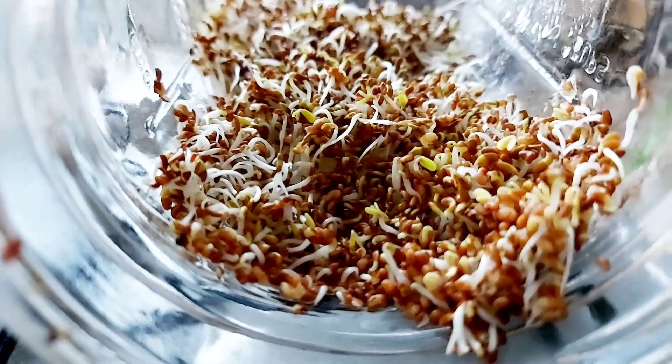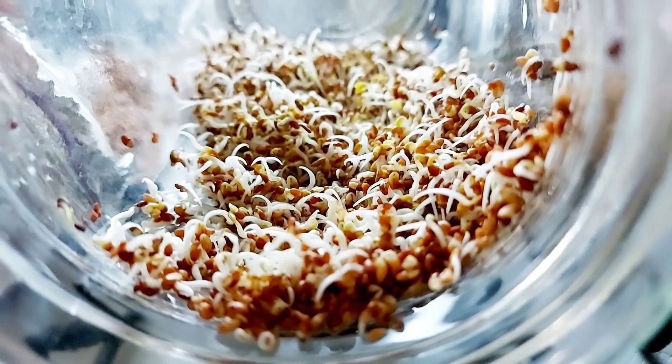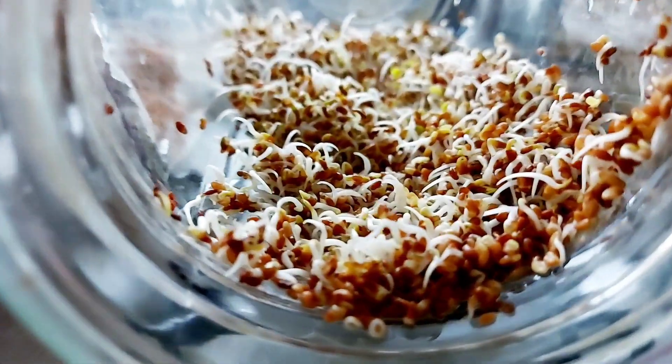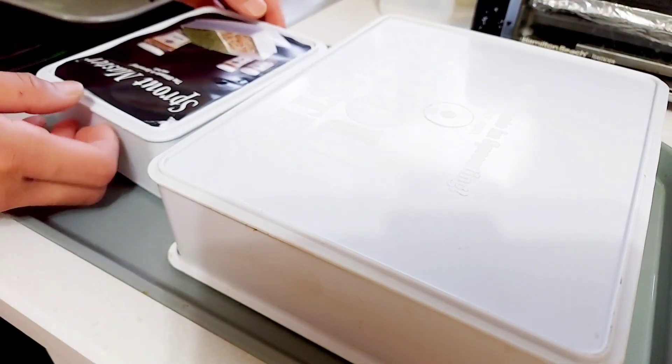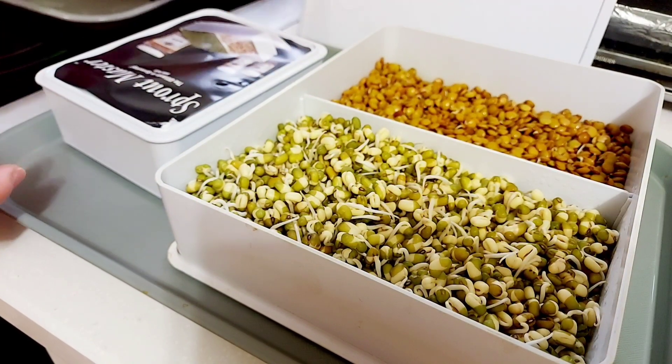The advantage of glass jar sprouters is that seeds germinate faster, as they retain moisture and heat better than tinted plastic sprouters. Having a room temperature above 60 degrees Fahrenheit helps the seeds germinate faster. This is what germinated alfalfa looks like on the second day — you can see tiny white roots and green leaves.